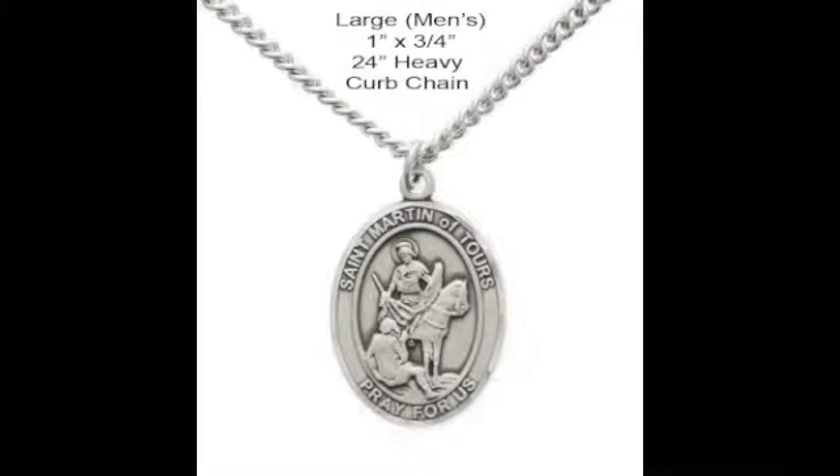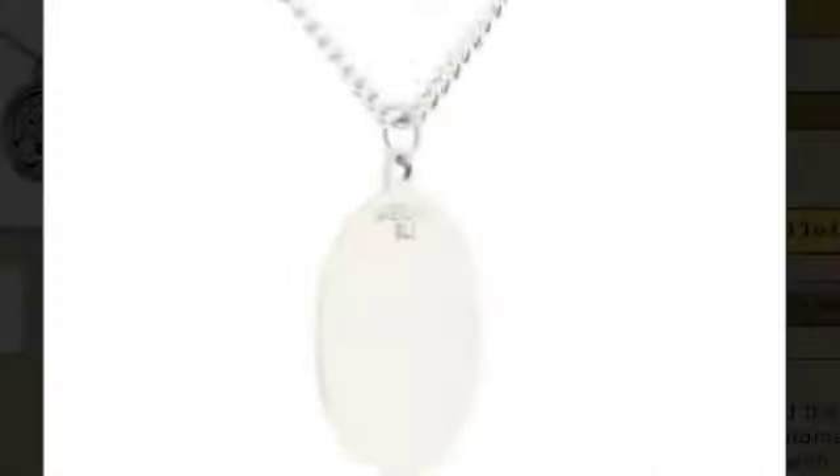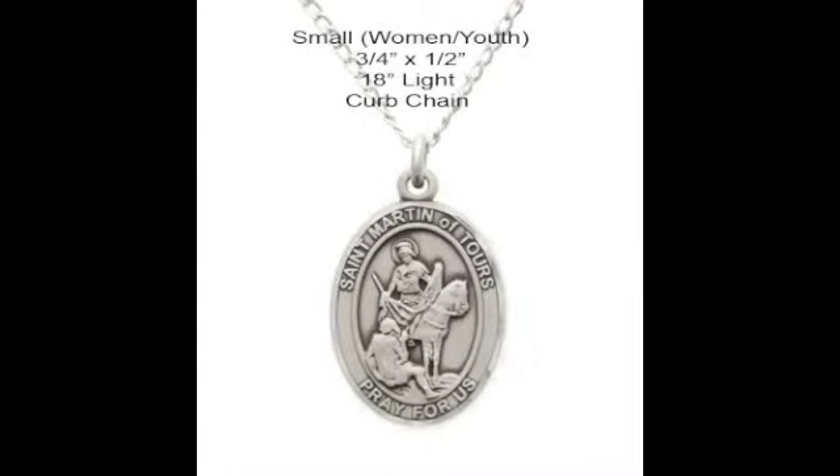The larger sized pendant is suitable for a man and is paired with a matching stainless steel or gold filled 24 inch chain with lobster clasp. The smaller medal is ideal for a woman and is paired with a matching 18 inch light curb sterling silver or gold filled chain with a clasp.